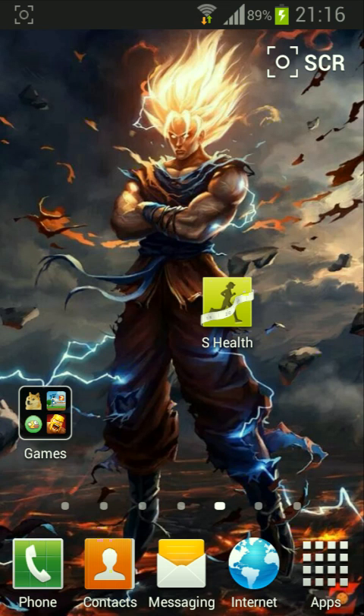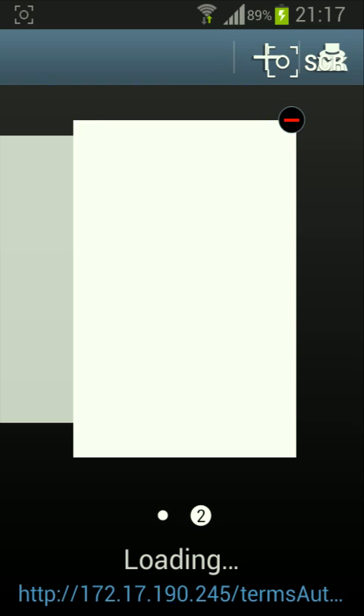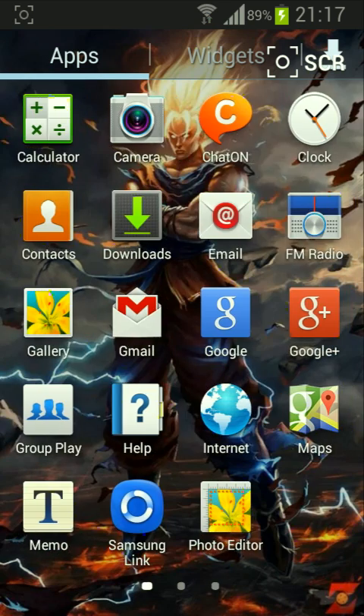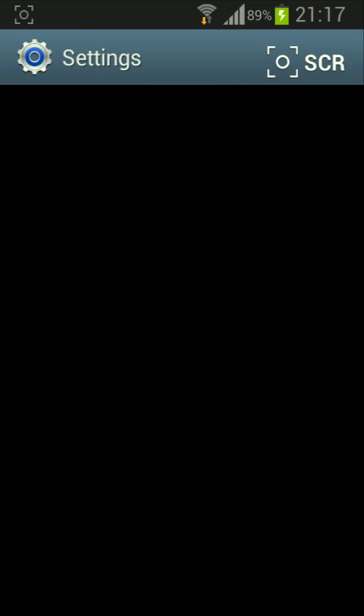What's up guys, welcome to Pinky's Tekken Review. Today I'm going to show you how to install S Health on every Android device. First, go to Google and search for S Health, but never mind — I will be providing the link below. It's free. Make sure you enable the install from unknown sources, which you guys should know.